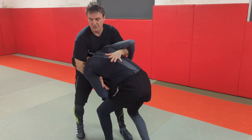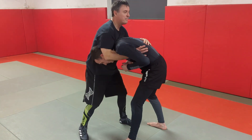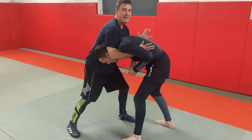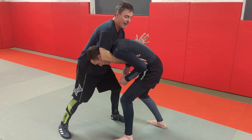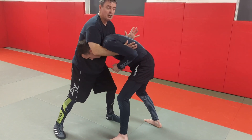See how vulnerable he becomes when I start to move him around in the steering wheel? And of course, because my weight's over him and my chest's over him, it's difficult for him to stand up. I'm keeping my elbows closed — if I open an elbow, he might get out. But I'm going to keep my elbows nice and closed.